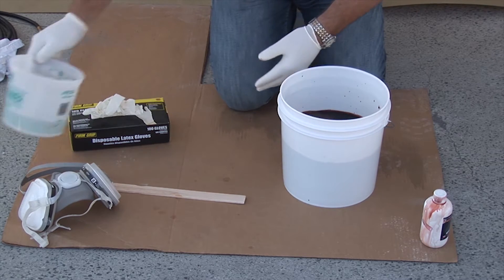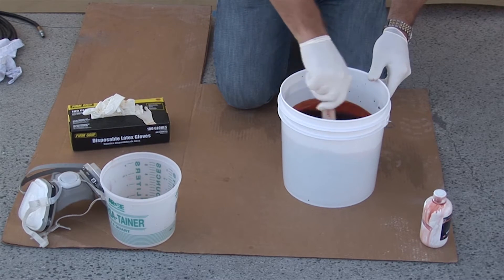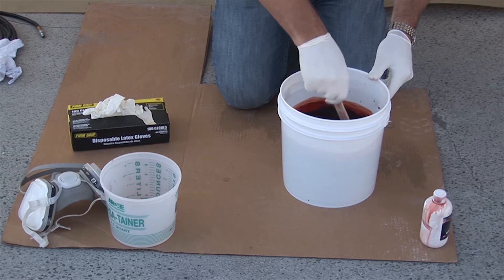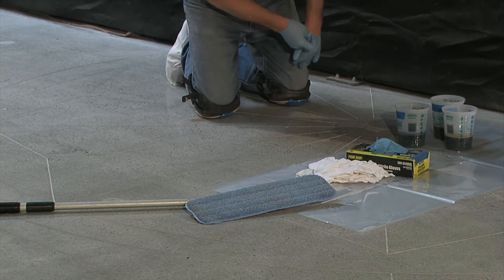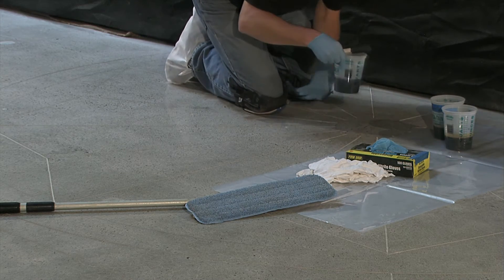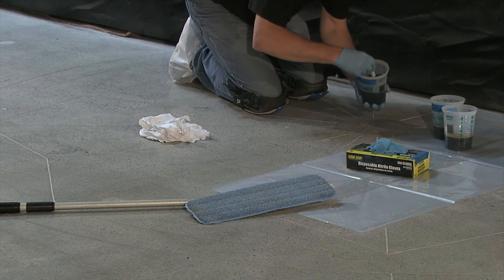We now have a full gallon of water in the mixing container with the litho dye. Now we just need to stir the container and the product is ready to use — no power mixing is required. Place your floor color in the plastic containers for the application. Be sure that you have some plastic down or a safety mat to prevent any accidental spills or coloring on the surface.